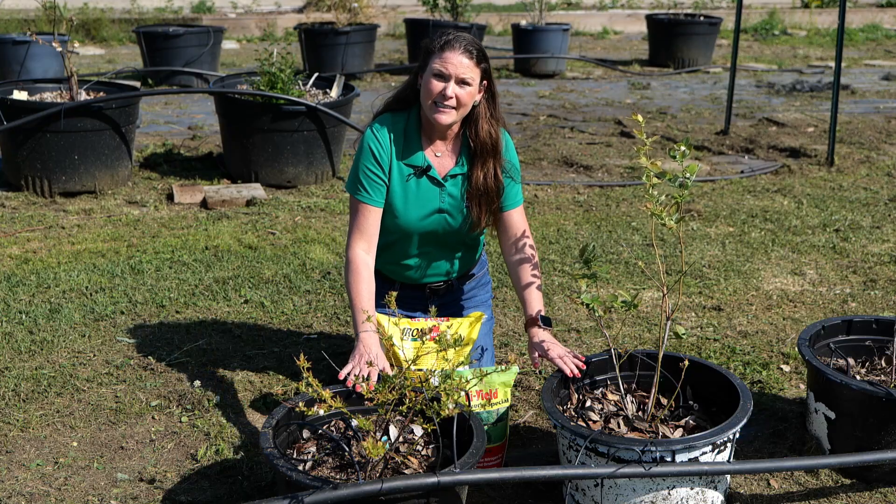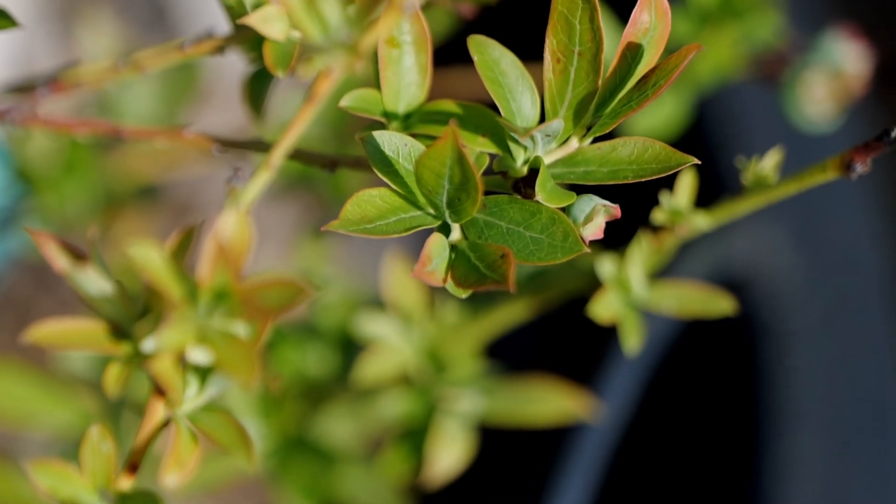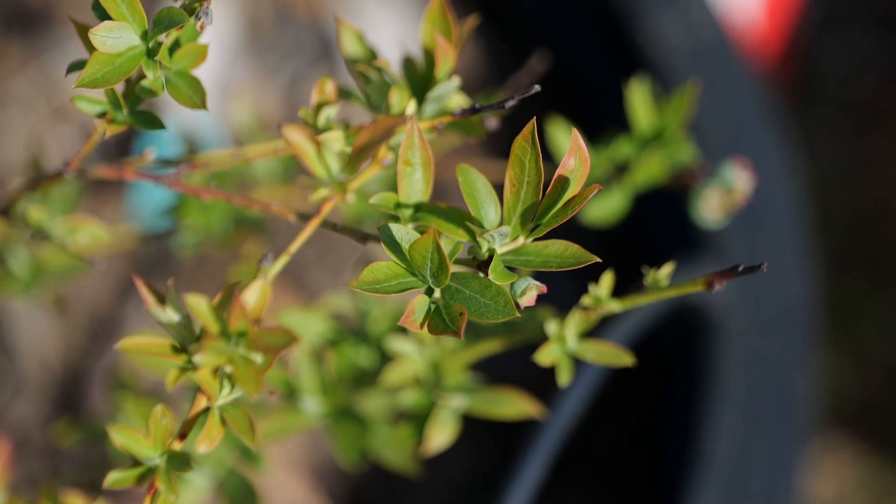Fertilizing needs to occur in the springtime when we start to see this new leafing out. Now these are deciduous bushes — they will drop their leaves, and then in the springtime we'll see a new flush of growth.